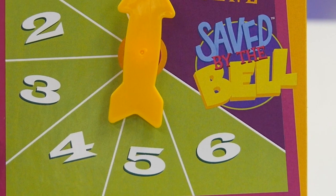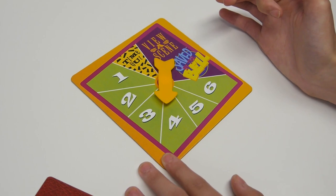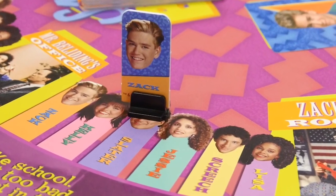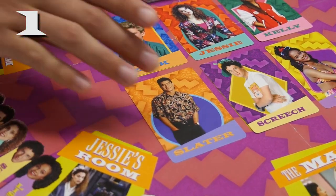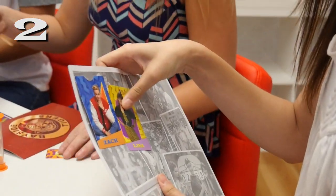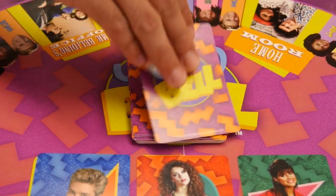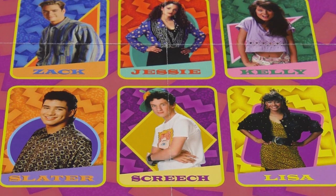You'll either spin a number, view a scene, or a timeout. If you spin a number, move your playing piece that number of spaces in a clockwise direction on the board. When you land on a character's space, you can do one of the following: pick up that character card from the center of the board, or discard that character card from the yearbook if you don't need it. Then either pick up one of the character cards in the center of the board, or pick the top card from the deck. You can only pick one from the deck if you discard a character card.